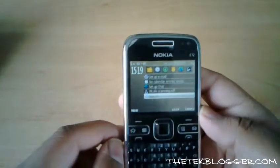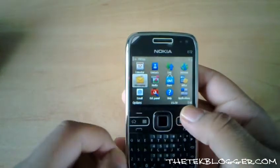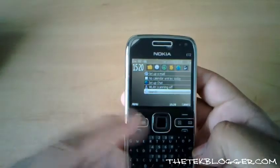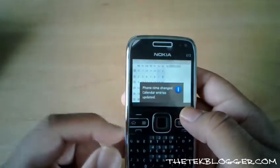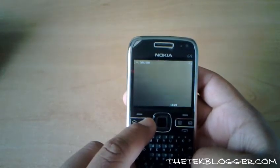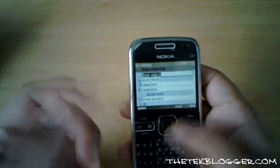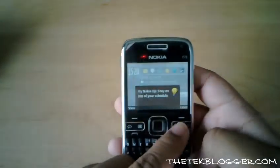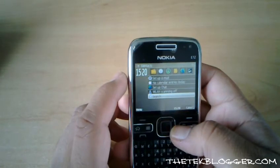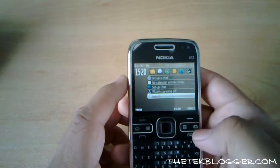With the E72 you can actually customise the four option shortcut keys. By pressing one briefly you do one function, and by holding it down you do another. For example, one does the task manager. Calendar goes into the main calendar if pressed briefly, but if you hold it down it will open the calendar and immediately start a new event. Similarly, contacts goes into your contacts when pressed, but holding it down allows you to add a brand new contact straight away, so you don't have to go through all the menus.